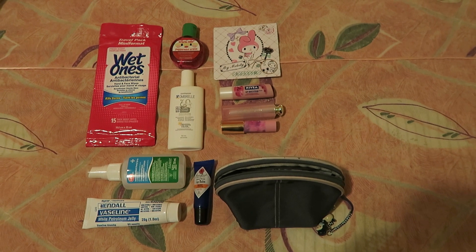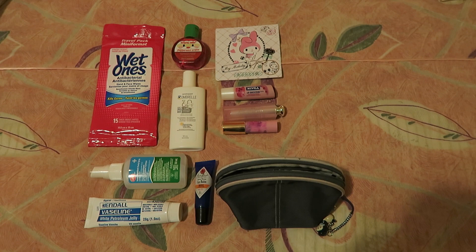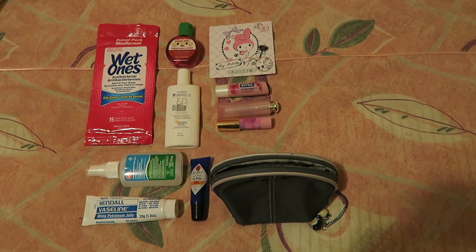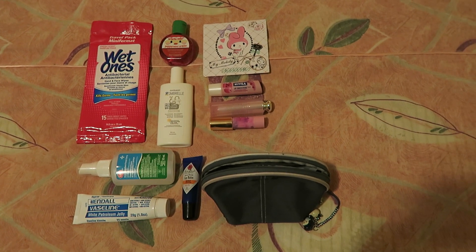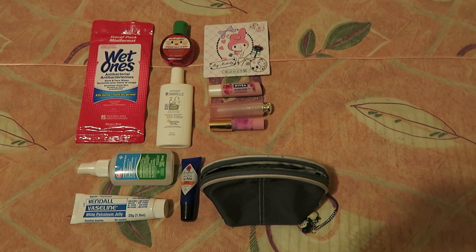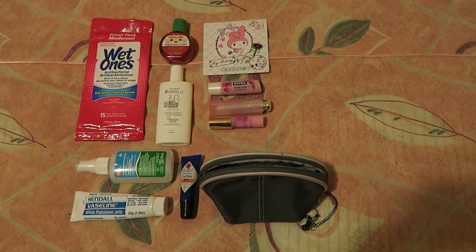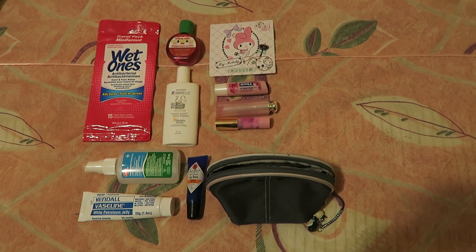Sunscreen is extremely important because the sun is so strong here, and I also have some insect repellent. In terms of my beauty essentials, I'm bringing some blotting papers and a whole bunch of lip products. I'm bringing some Vaseline, and the most important one is the Jack Black lip balm which has SPF 25. I'm also bringing a Nivea lip balm, the Dior lip glow, and the Tarte product which functions almost exactly the same as the lip glow — it goes on clear but turns a light pink on my lips.